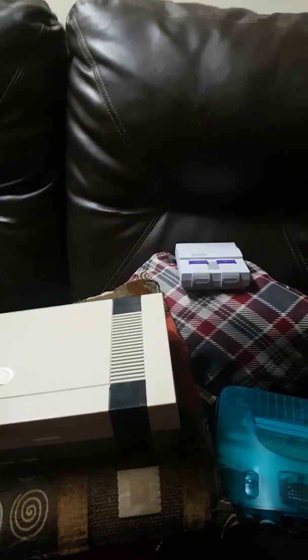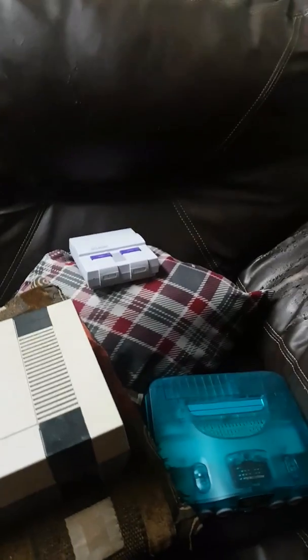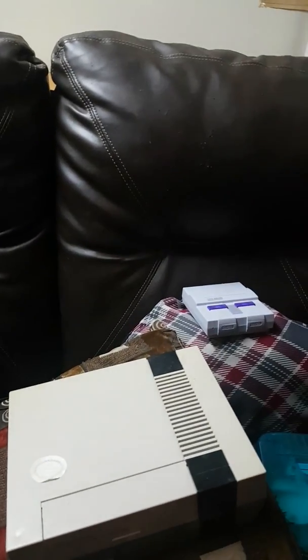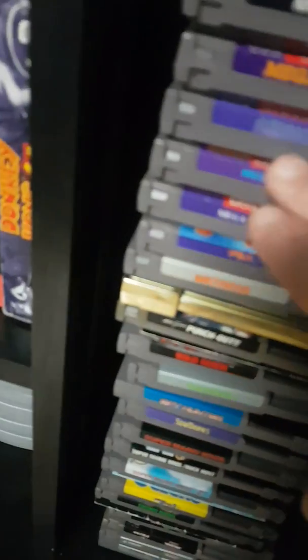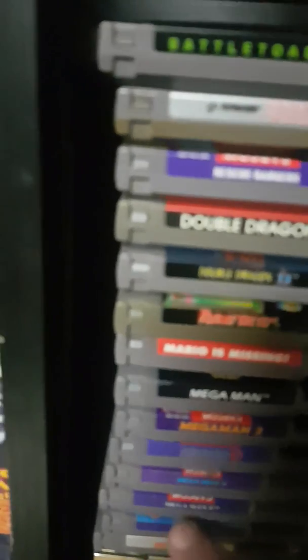The most important thing is to always get a good look at the game. Authentication is everything in the gaming world — I cannot say that enough, especially on the 64s. If you're buying Mega Man 5, let me show you what an authentic one looks like. You should have the trademark right there — it's authentic, it's got Capcom. Some of the fakes won't have Capcom on them.